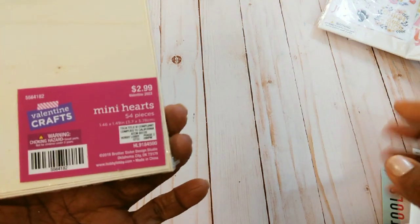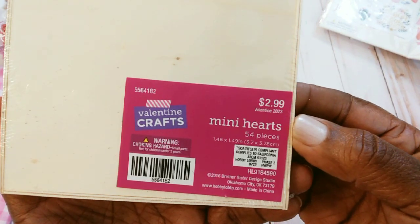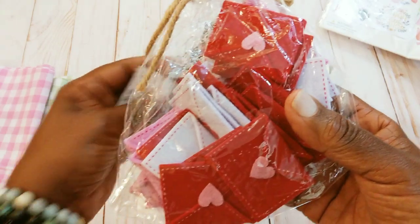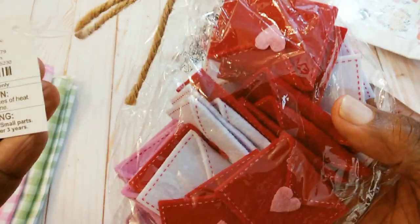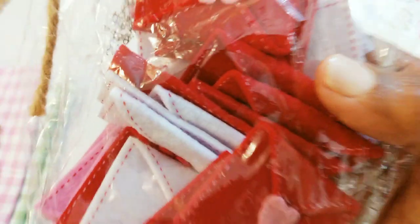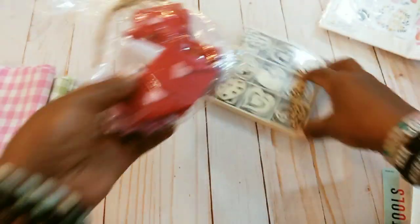From the Valentine stuff that was left — there was a good bit of stuff — but I didn't want to get anything that I was not going to use. But these were only 30 cents, 60 cents, and then I ended up paying 60 cents for these little Valentine envelopes. It's a good bit of them in there, so I got those.